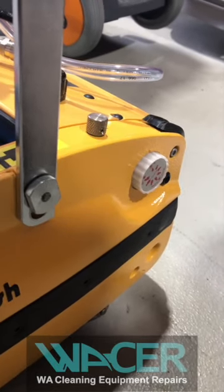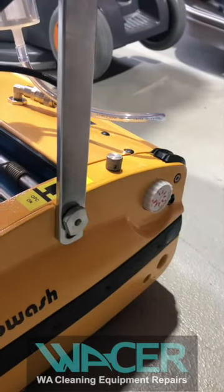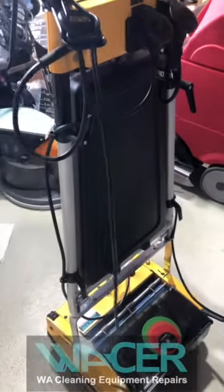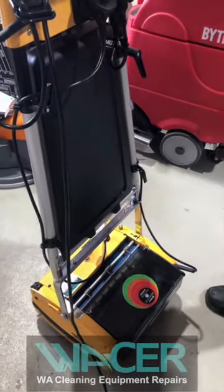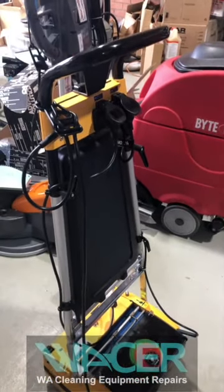The Rotowash is different from other machines in that it has an OPC button. If the operator is using the machine and mistakenly drops the handle down, the machine will switch off immediately. Pick the handle up, pull up the OPC button, and the machine will start traveling again once you energize and use it.